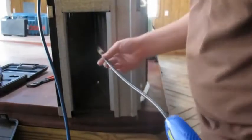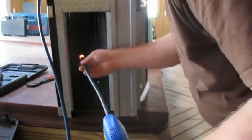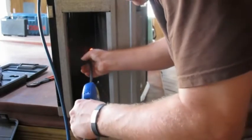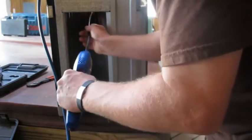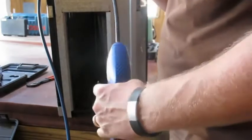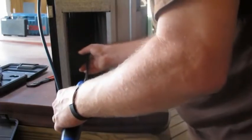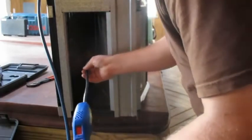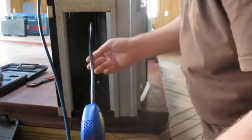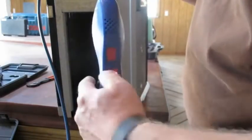Here goes the Yellow Jacket again. This is my favorite one so far — I like the Select too, but this one is cool. I also like the fact that you can mute it.